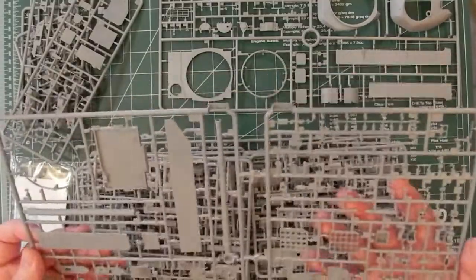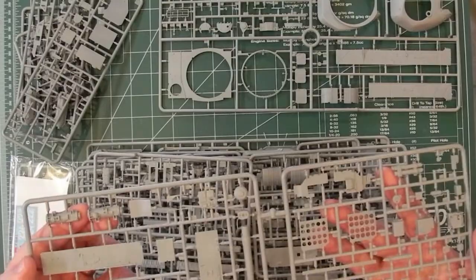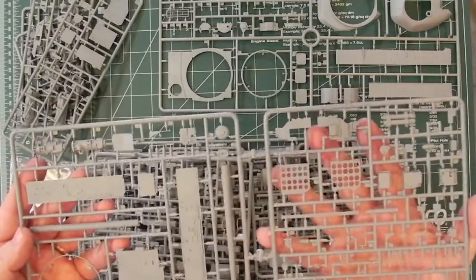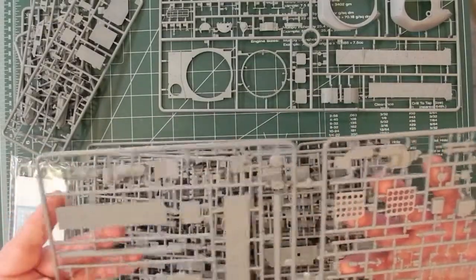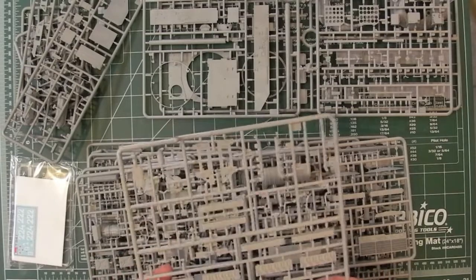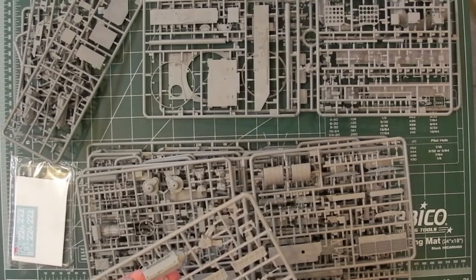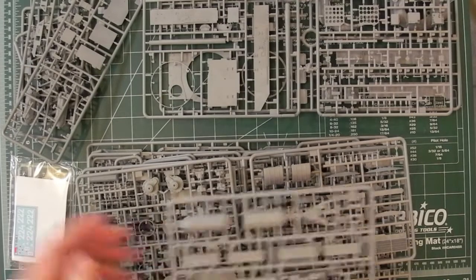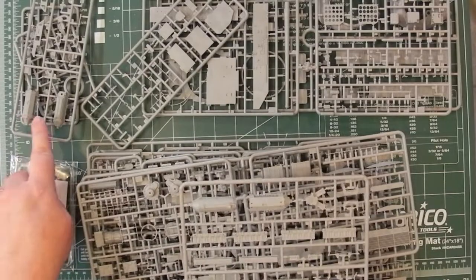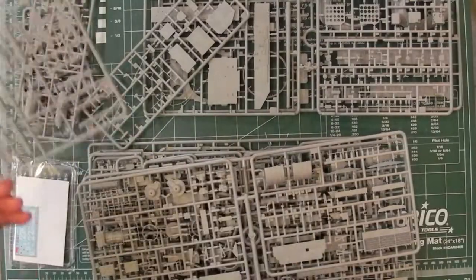Next sprue — this is definitely interior detail. Storage racks, looks like a gearbox of some sort, gas tanks, with some nice fine detail. Another part looks like another engine. I seem to remember there was an engine change in the early T-54s as well, so possibly this extra part is a replacement engine used in an earlier version. It looks like there will be a few parts left over that you don't use. Really nice detail on there.